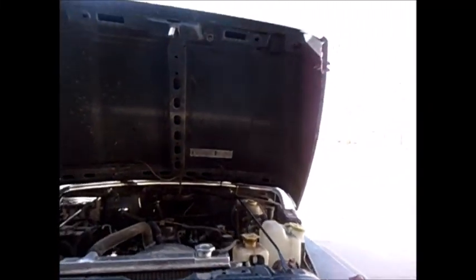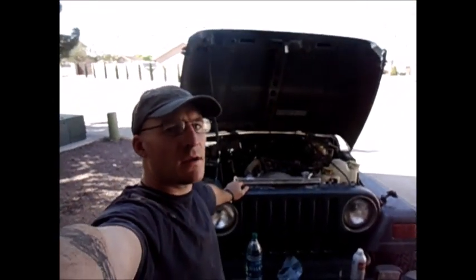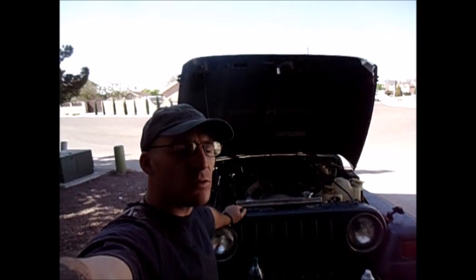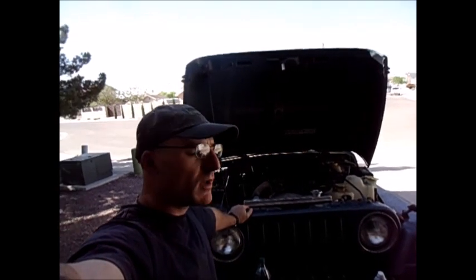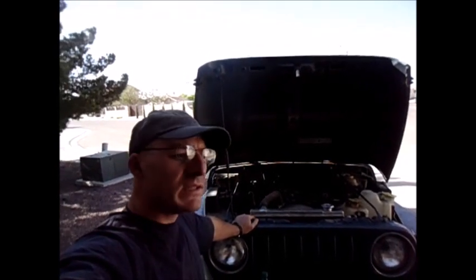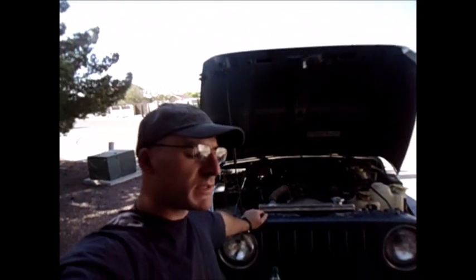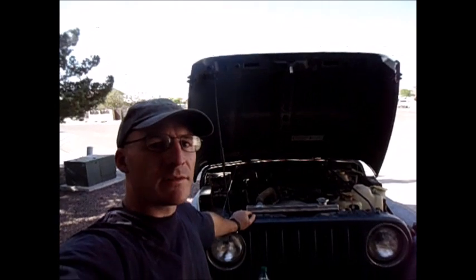Alright, so here we go. We got the hood up on the Jeep again. Today we are talking about trying to get the most power that we can out of the 2.5 liter TJ. I have owned this vehicle for 15 years now, and over the years I've done some modifications to try to get a little bit more out of it.